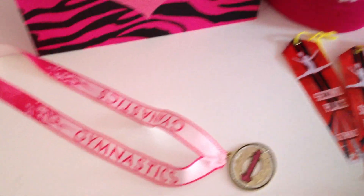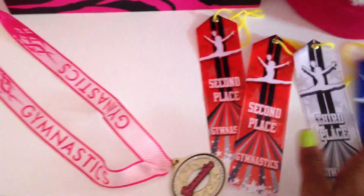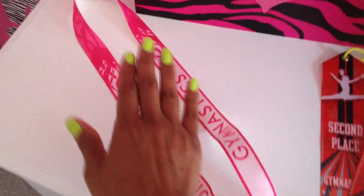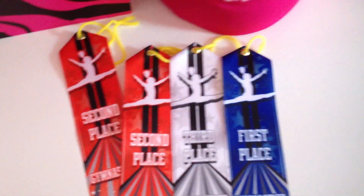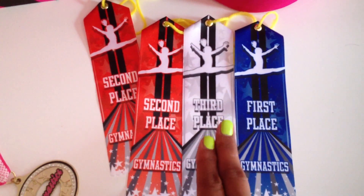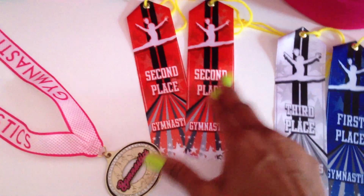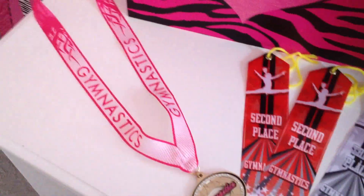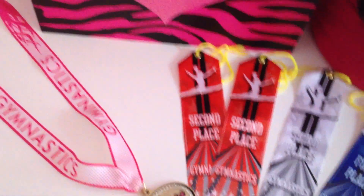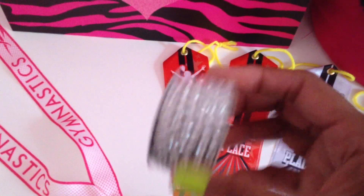My next Glitz and Glam project will have to do with a place where I would like to house Mirabella's gymnastics ribbons. Mirabella's been taking gymnastics for the last three or so months, and she had her first competition meet and did very well. She has a few ribbons — she took first place, third place in one event, and two second places. She is so proud of her accomplishments. I want to display her ribbons within her room, and I'm working an idea in my mind involving Glitz and Glam.